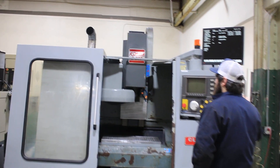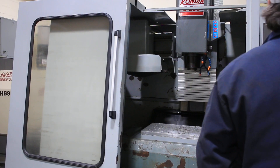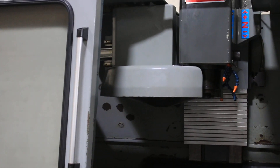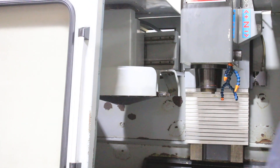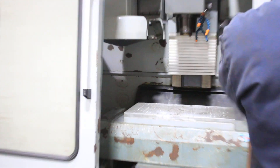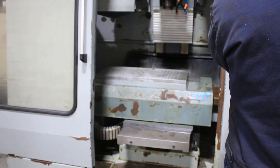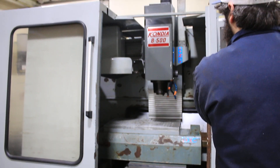We're doing a tool change. There's a subplate on the table. Doing another tool change. Let's run the axes around — that's the X, the Y, and the Z.